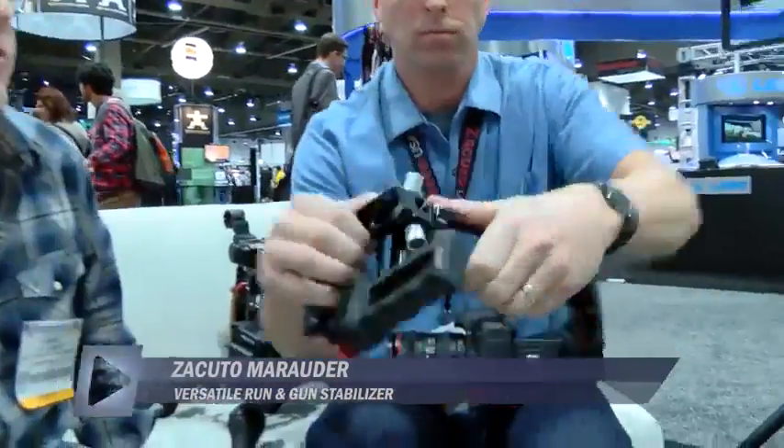The first little guy I want to show you is our new Marauder. This thing is a foldable, instantly set-up-able camera rig. Check this out.